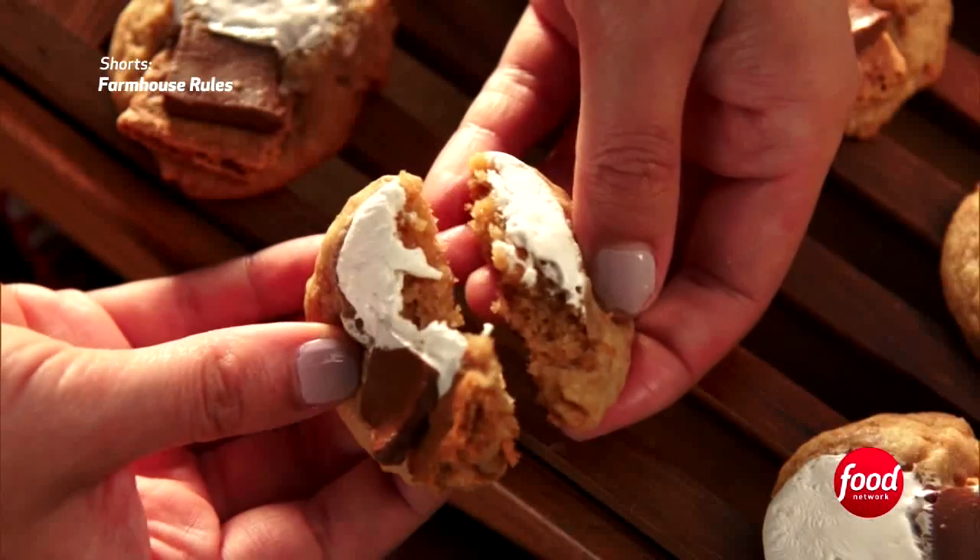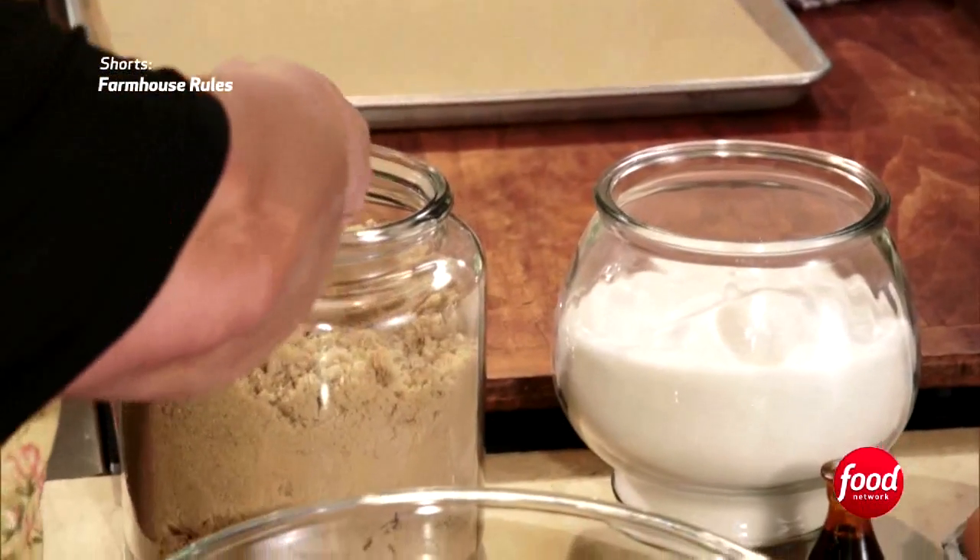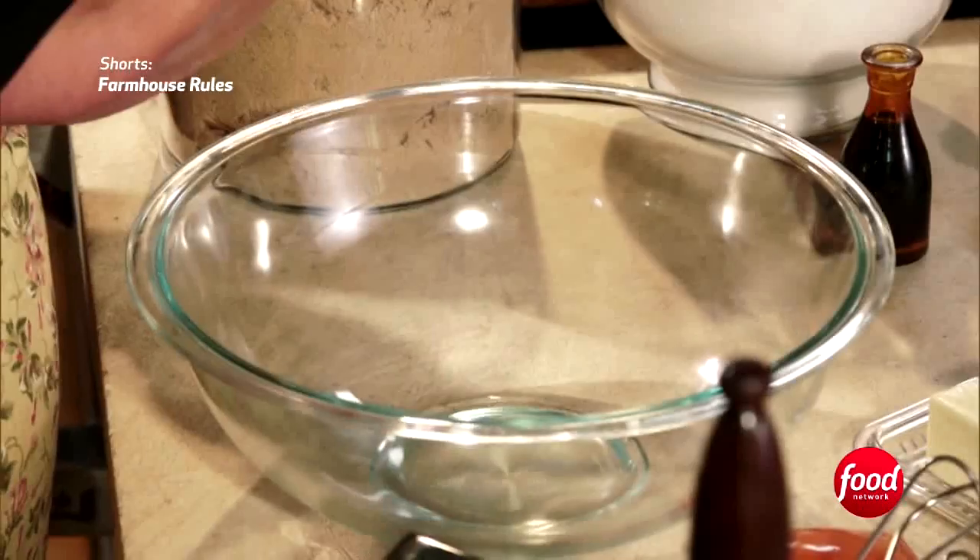And now it's time for a very special dessert — who doesn't love s'mores? It's a little daunting to make dessert for 18 kids, but here we go.